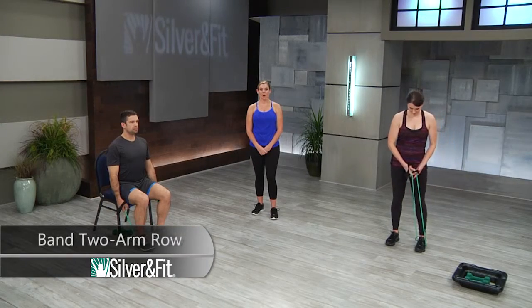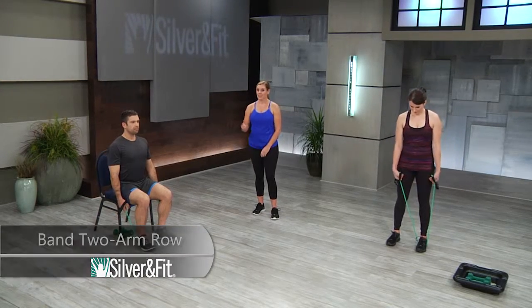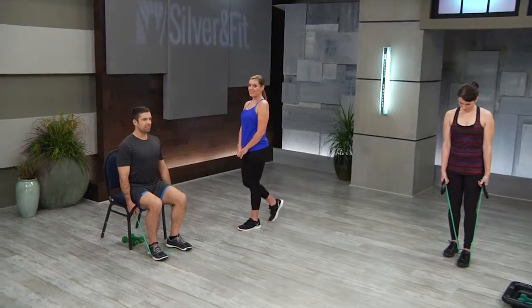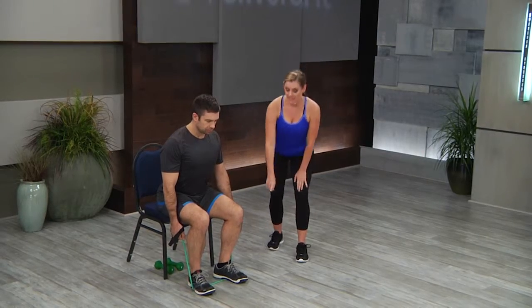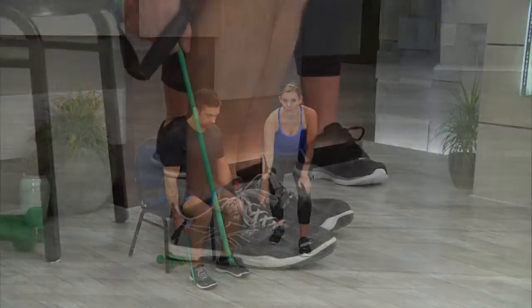Band two arm row. Starting with Mark as he demonstrates in our first progression, which is seated. You'll see the band is completely under both of his feet.